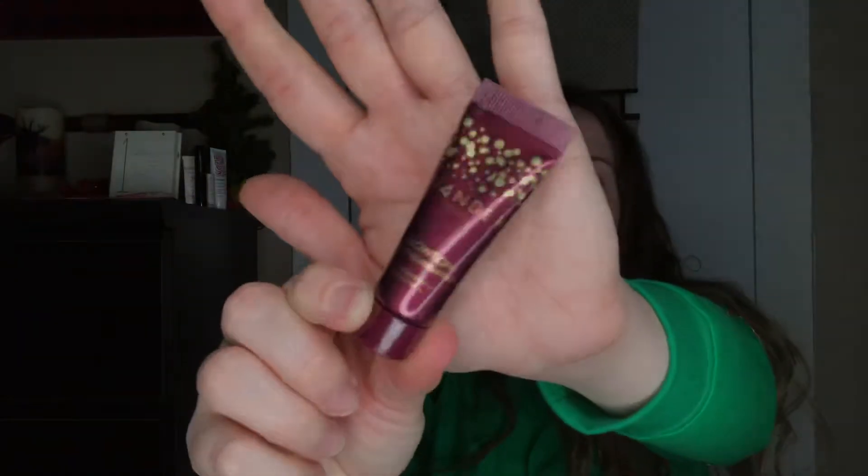The next thing I pull out is something from Wander Beauty — it is a Glotion, or Gloting, illuminator. Here's the little sample. This one has the silver tip, that other one didn't, which is very weird.